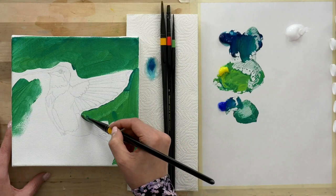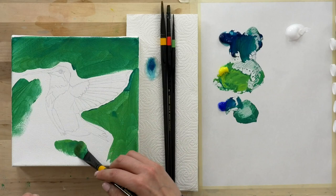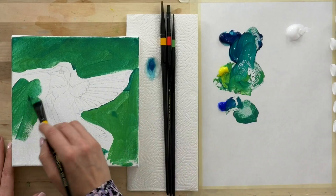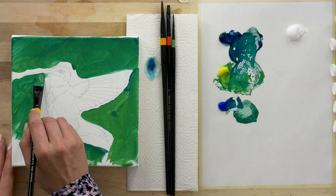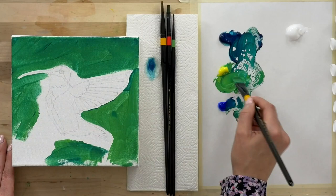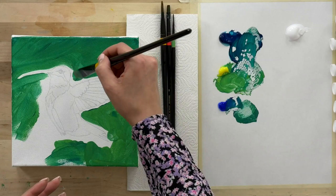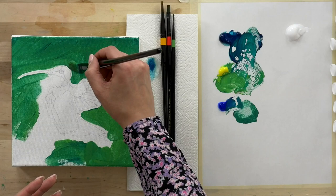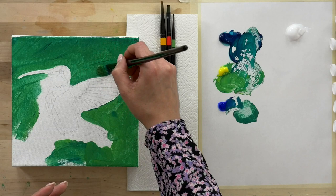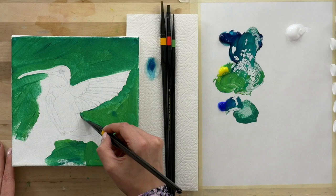So this is a size 18 Filbert — instead of being just a flat or round, it has a nice curved edge, which can make it perfect for filling in these larger spaces, but also for getting some of these curves achieved, like around this hummingbird beak. Such a delicate creature to deal with. We want to capture as much detail as possible, because that's what's so unique about the hummingbird — the incredible amount of color and detail, and its shape for being such a small, petite animal. We're going to leverage this brush shape to get us where we need to be shape-wise.